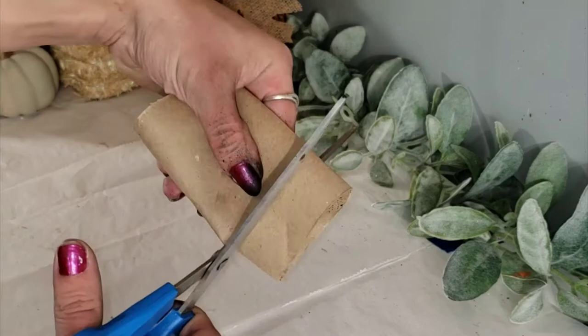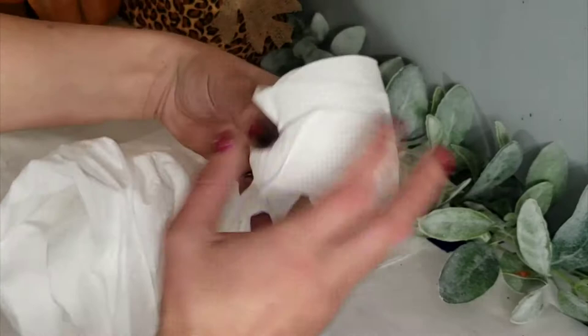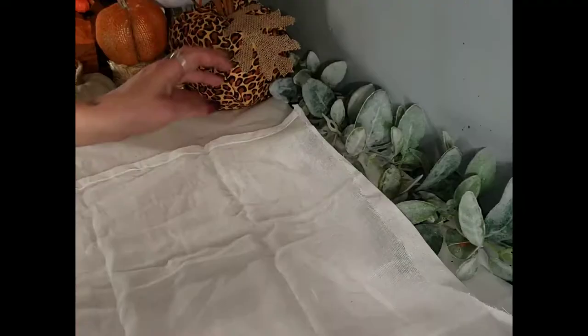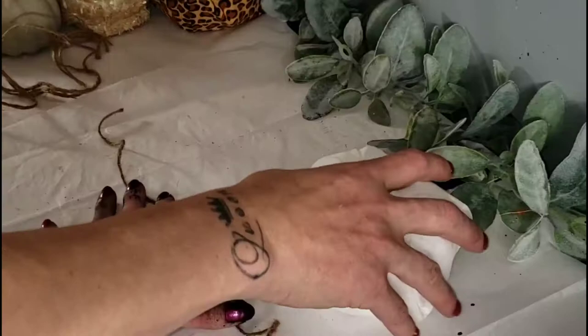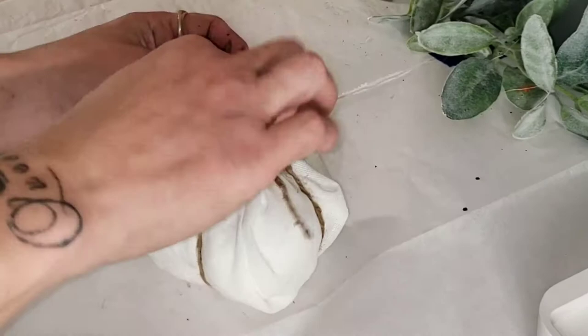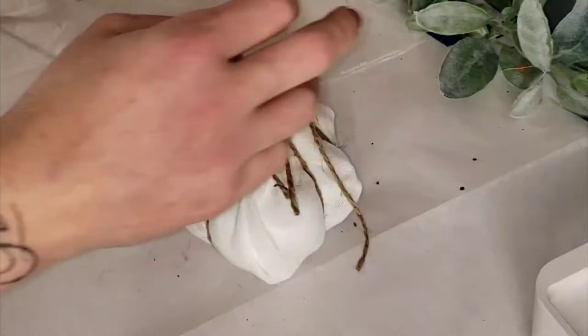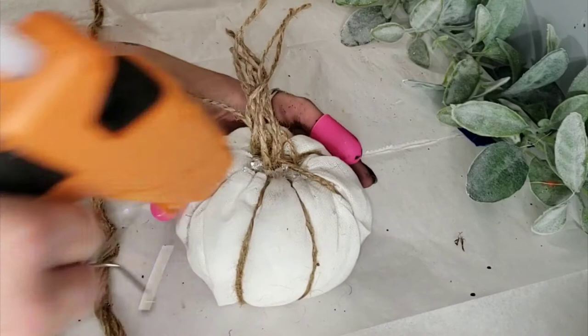I wanted to make a few sizes, so I took a toilet paper roll and an empty toilet paper roll, cut it down, then took some toilet paper and again built up that center. The more you wrap around, the thicker it will be — make it as thick as you like. Using some Dollar Tree flower sack towel, I cut off a piece about 12 by 12 inches, wrapped it around the pumpkin, and shoved it down inside the toilet paper hole just like the others. I'm taking some twine — making sure it's quite long — and wrapping about six or seven strands around, spaced evenly apart.